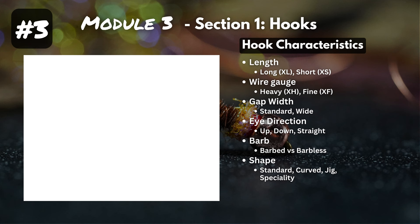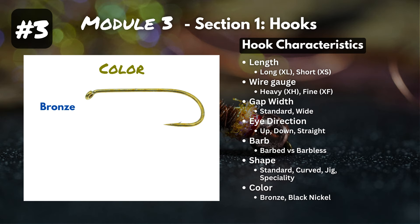And our last characteristic is color. The two main colors you'll find are bronze and black nickel. Most standard hooks are bronze, and many jig and Euro-style hooks are black nickel. Color is more about making your flies look good and showing them off to your buddies than it is about actually catching fish. That's the end of our hook characteristics.